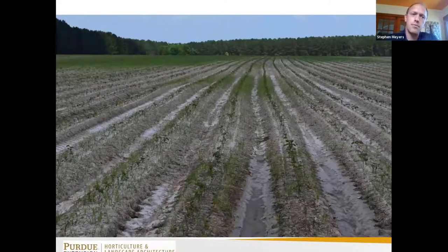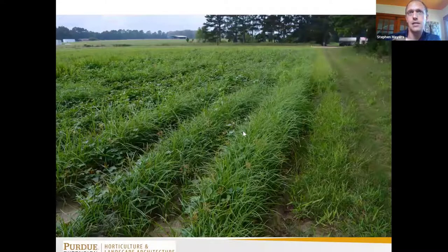A sweet potato farmer told me he had grass in his field and wanted to know what to do. When I went to look, it turned out it wasn't grass at all — it was yellow and purple nutsedge. The way we would manage grass is to just apply a grass-selective herbicide, but for nutsedge, he actually had to disk and replant a portion of his field, and even after doing that he still had significant weed issues.